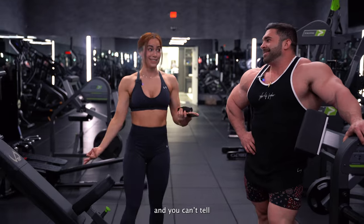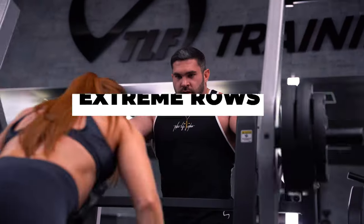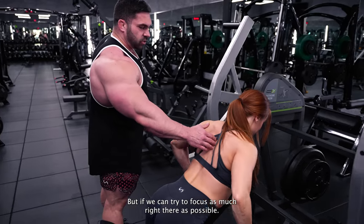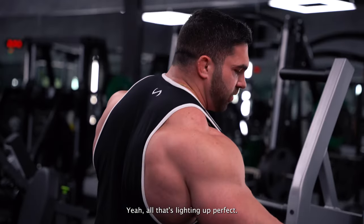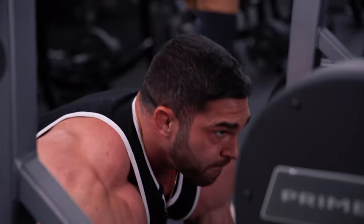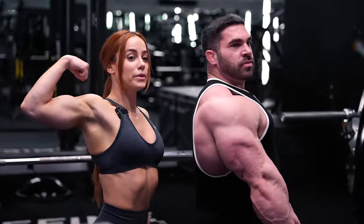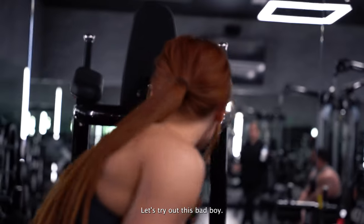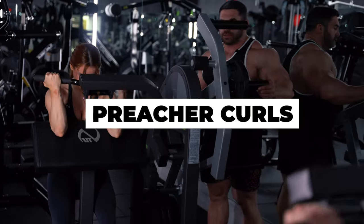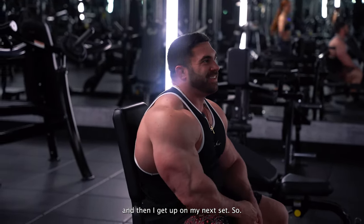Now we want to hit that mid back — you'll hit a little bit up here too, but try to focus as much right there as possible. All that's lighting up. Perfect. First two exercises were more in the lower area; now we're moving it up into the mid back.